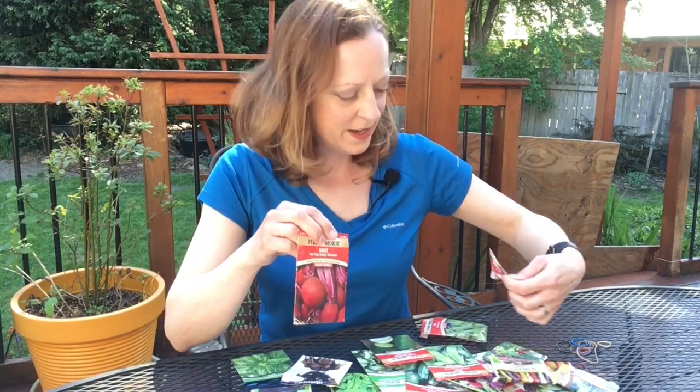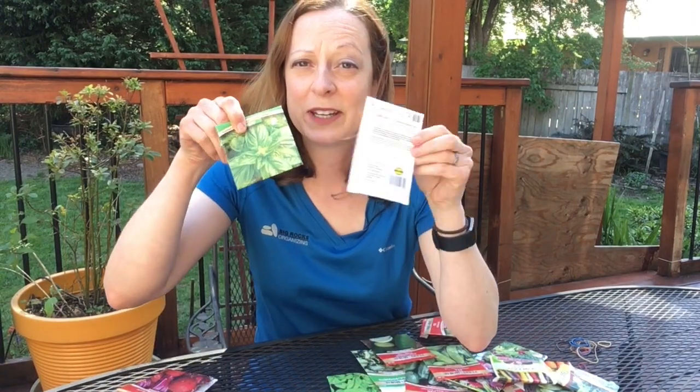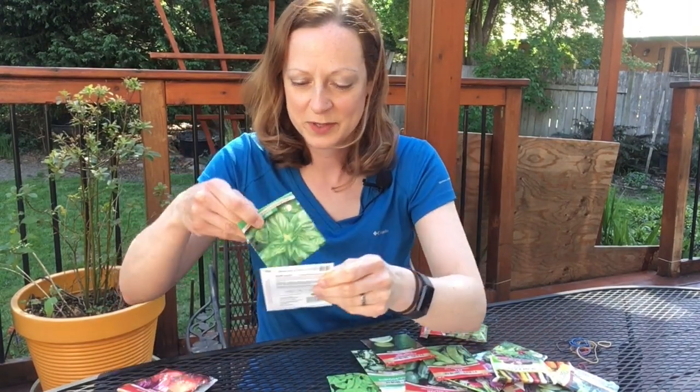The spring items are things we're going to be planting between February and April. Summer items are planted in May and June, and then July through October are our fall and winter gardening items. We also have our fourth category for flowers. I've got some beets and radishes here — these are both spring. I've got basil here, and that falls into our summer category.